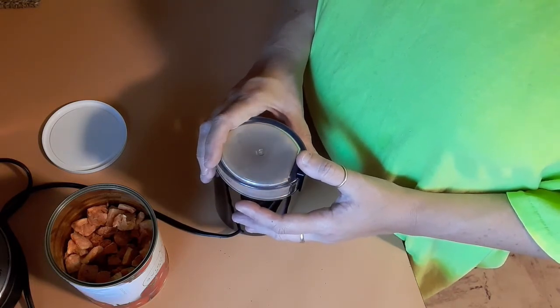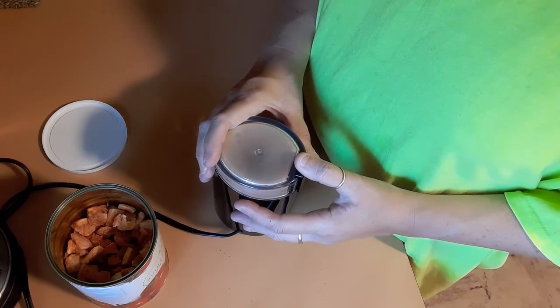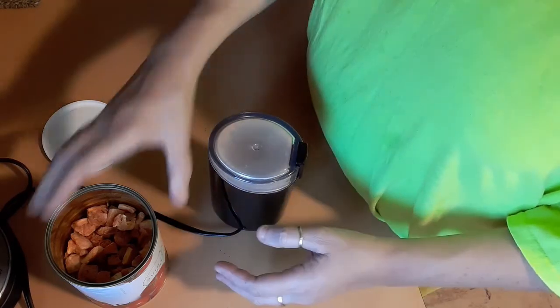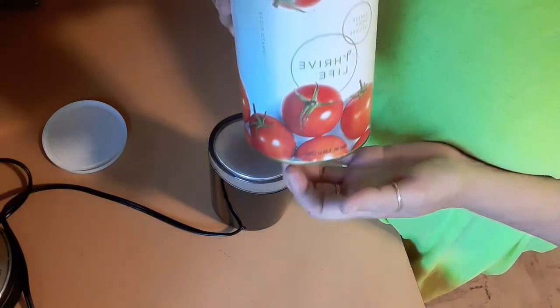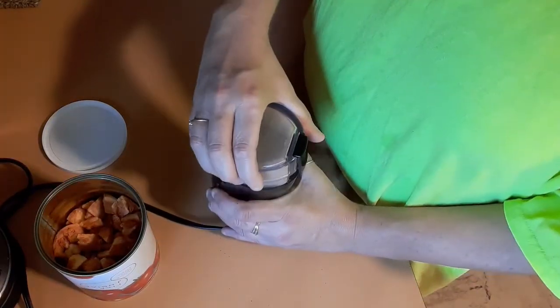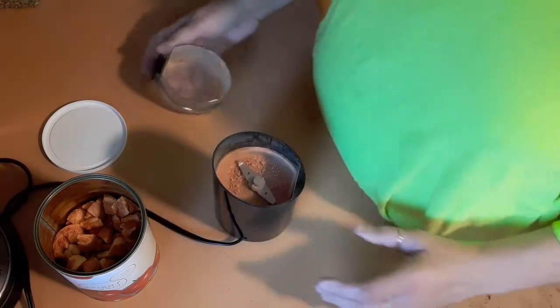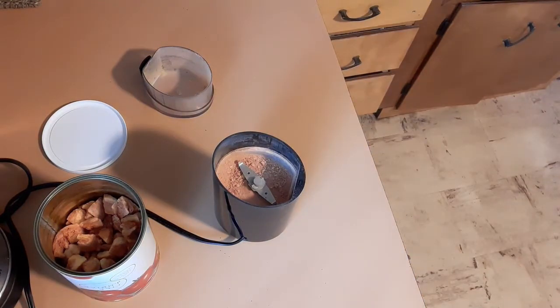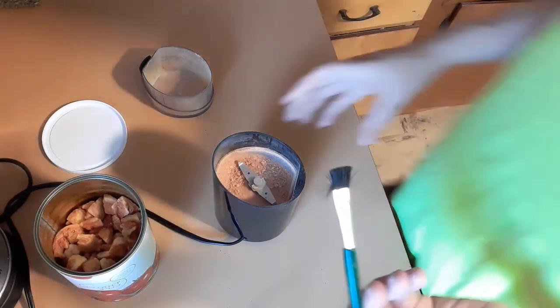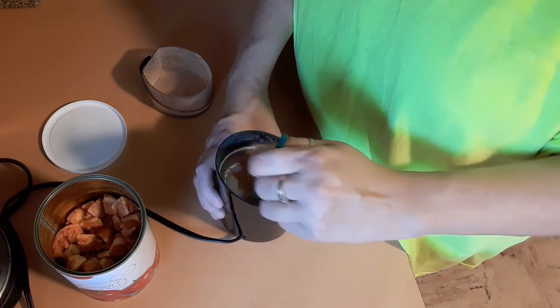This is definitely a time saver. I think the next time I'm going to buy a big number 10 can and do one whole can of tomato powder.